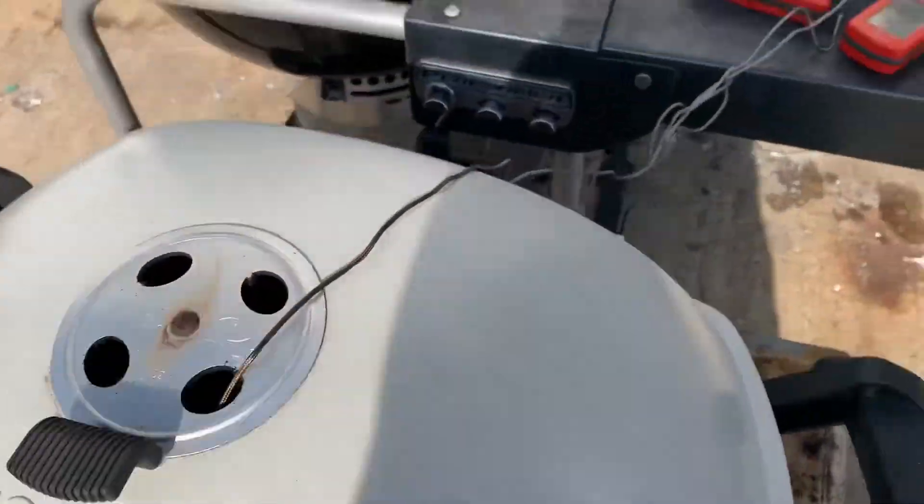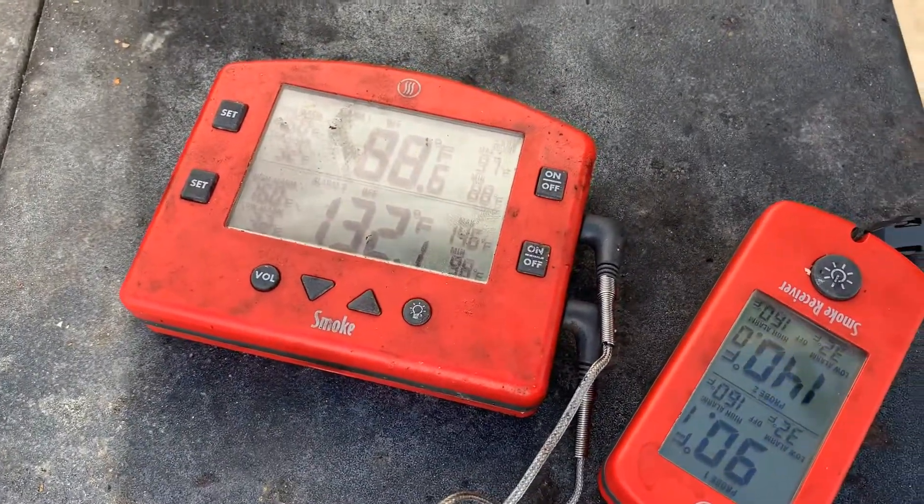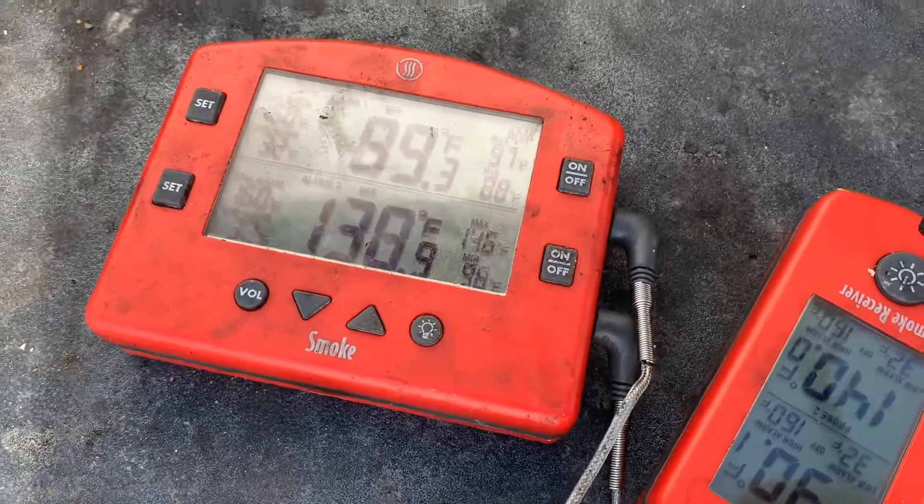I'm going to monitor the temps. When it gets to 200°F, I'll choke down the top vent a little bit and put the pork shoulder on.